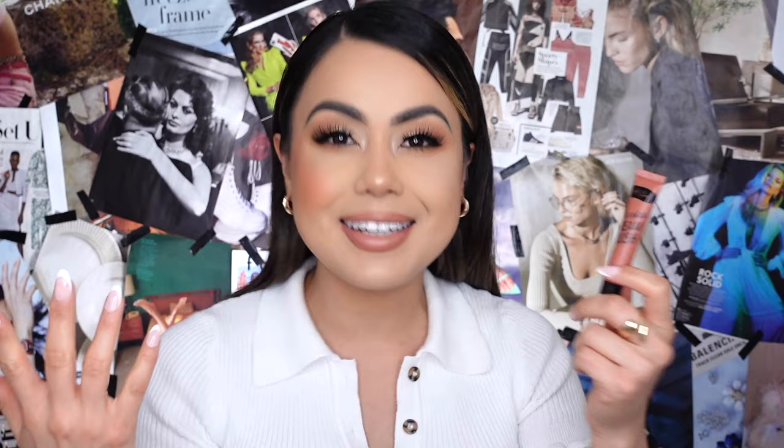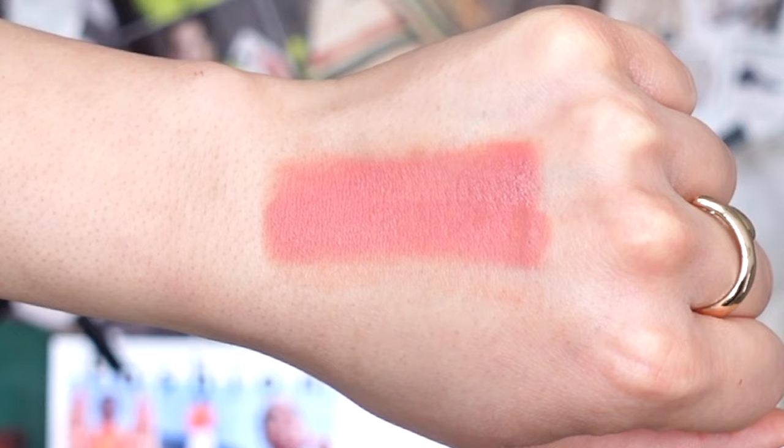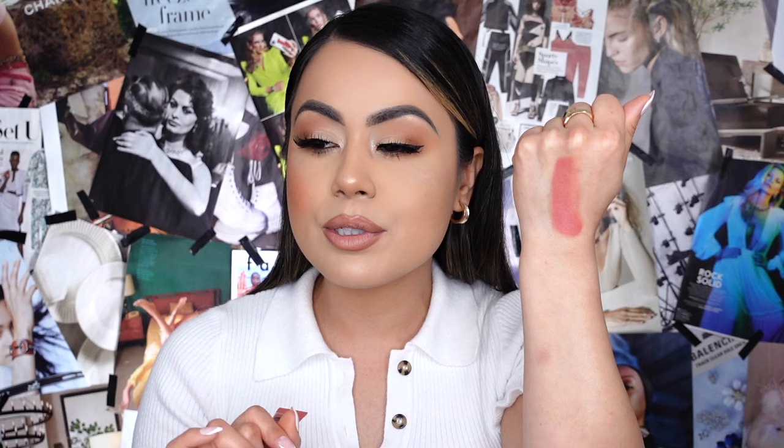Let's move on to blush shade number two. For Grace, I would describe this as your typical dusty rose blush shade — it is so pretty. I did the tiniest little drop so you can see how pigmented even a small amount is. I'm swatching it on the back of my hand and look how pigmented it is — really really pigmented. I love the undertone; it has a beautiful neutral undertone. I gravitate more toward terracotta blushes than a mauve or pinky blush, but this one is really really pretty.